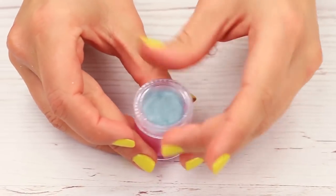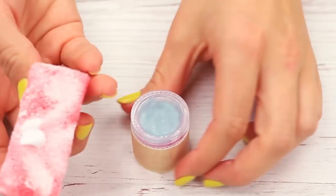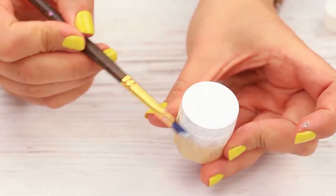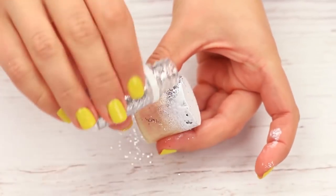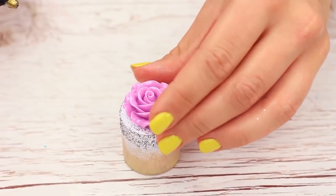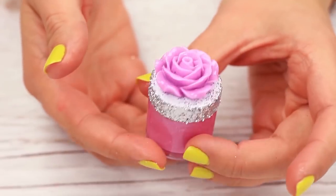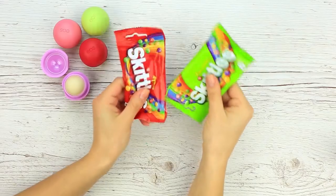Pour on top of the set gloss. Let's decorate the pot: attach masking tape, paint the top white, apply white glue to the sides, and cover with glitter. Hot glue a rose embellishment to the top and remove the tape. This awesome lip gloss would be great for a baby shower or some other girl's party. Let's make it with favorite Skittles.